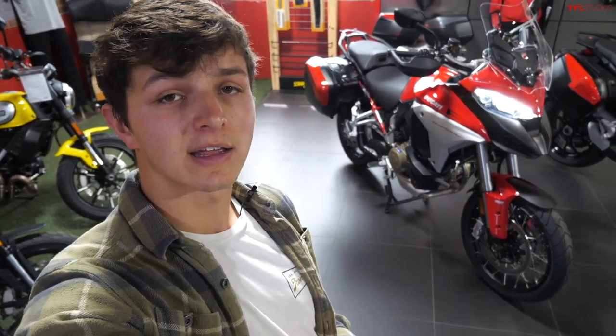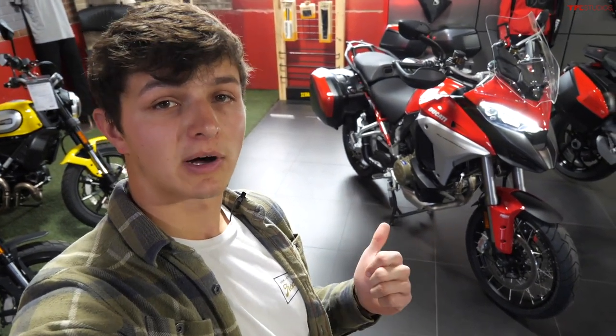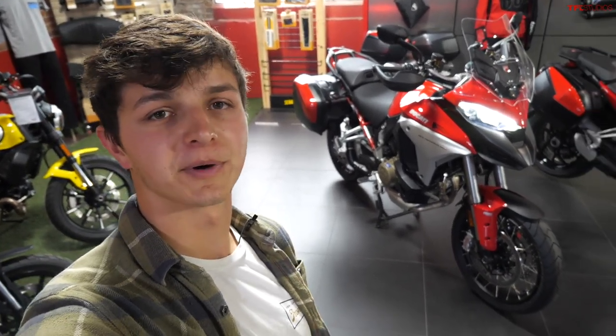If you were hoping to see us get this motorcycle out on the road today, I'm sorry to say the roads here in Denver are still too suspect for me to risk dropping a more than $20,000 Ducati that doesn't belong to me. However, Alex and I are making a trip out to California soon where we will be getting a chance to hop on the new Multistrada on some nice sunny California roads. Be sure to stay tuned for that, and also go back to tflbike.com for more news, views, and real world reviews.